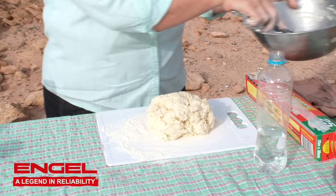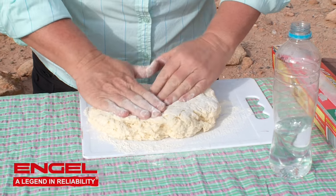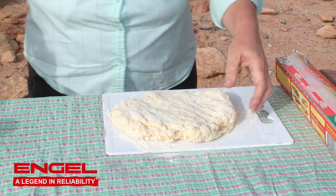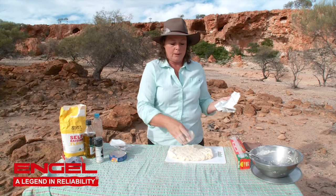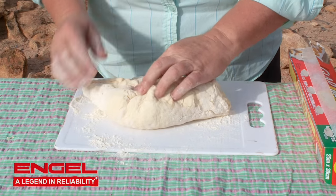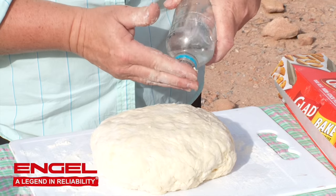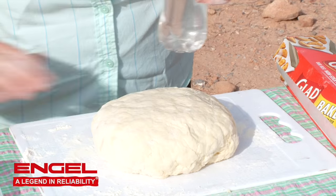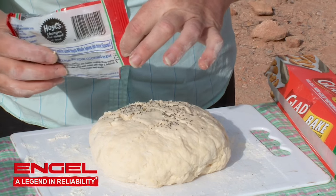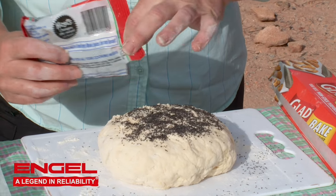Pop it out onto a floured surface and flatten it out to make a big disc — around about a centimeter and a half, maybe two centimeters thick. That whole camembert goes right in the middle of your damper. Then we encase it with the damper dough, turn it upside down so all the joins are underneath. Put a little bit of water on top, a couple of little slits, and today I'm going to sprinkle some poppy seeds over the top to give it a sophisticated look in the bush.